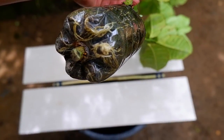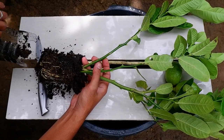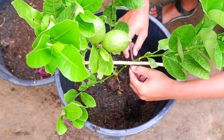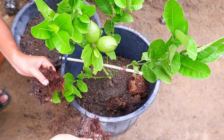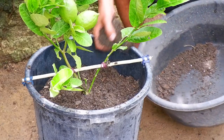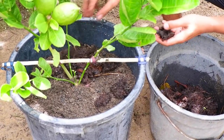Now let's prepare our beautiful layered lemon. Slowly remove it from the plastic bottle and put it in the planter. Tie both branches on the stabilizer and carefully add the healthy potting mix. Put tree moss as a final topping so that the water can easily be absorbed from top to bottom.